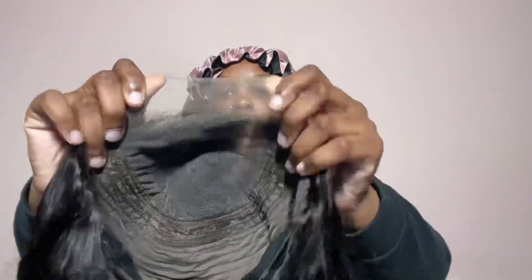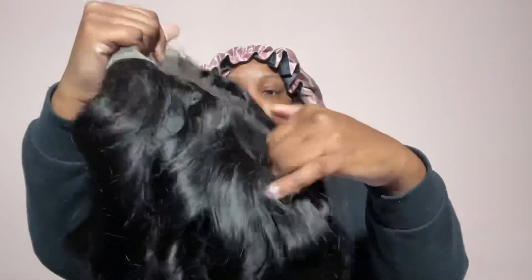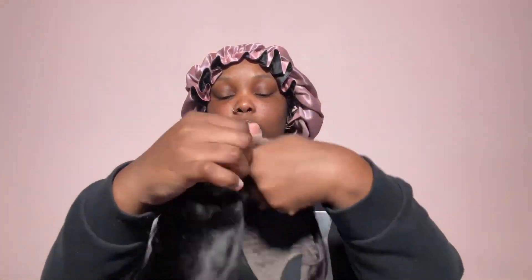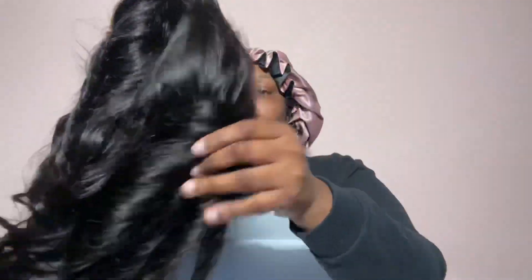This is the five by five lace closure wig. It's in a 16 inch, the texture is body wave. I got a medium cap and the density is 180%.